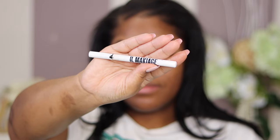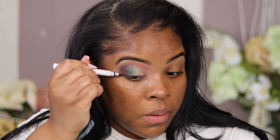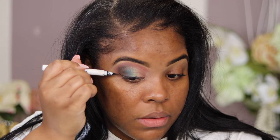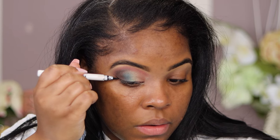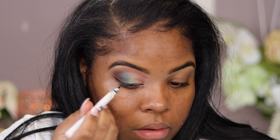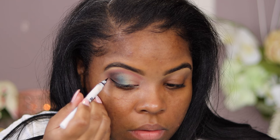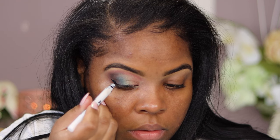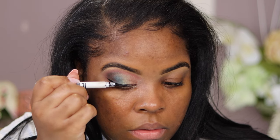Do not sleep on Ill Maquillage eyeliner — I almost knocked myself in the eye getting the cap off, it was on so tight! But this is the best eyeliner I have ever used. When you come from the outer corner, do a quick flick up — don't go too high or it'll be up near your eyebrow. Then bring it right in and draw that line as precisely as you can to the inner corner. This technique takes practice, so just keep at it.